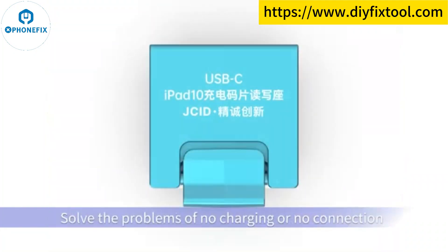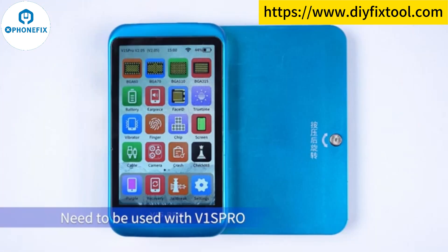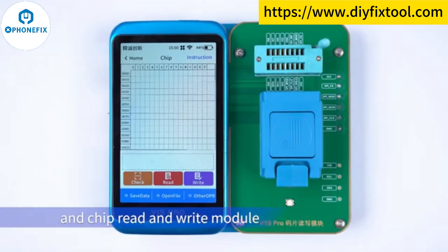Solve the problems of no charging or no connection due to chip data missing or chip replacement. Needs to be used with V1 sprawl and chip rack and RAT module.